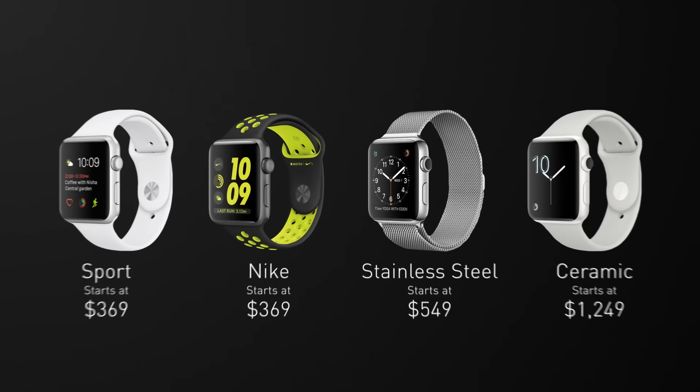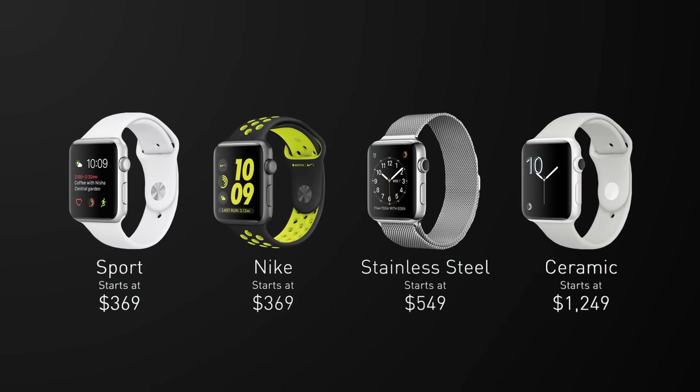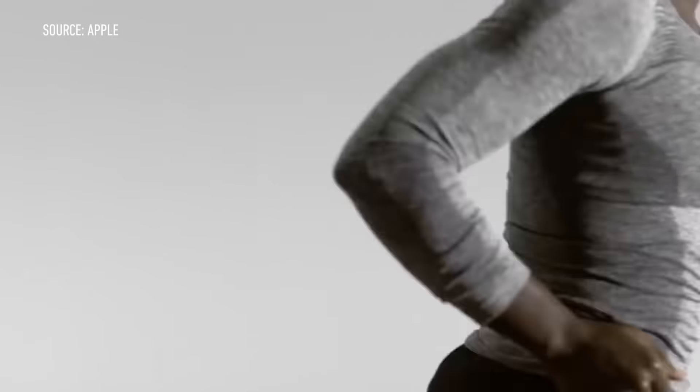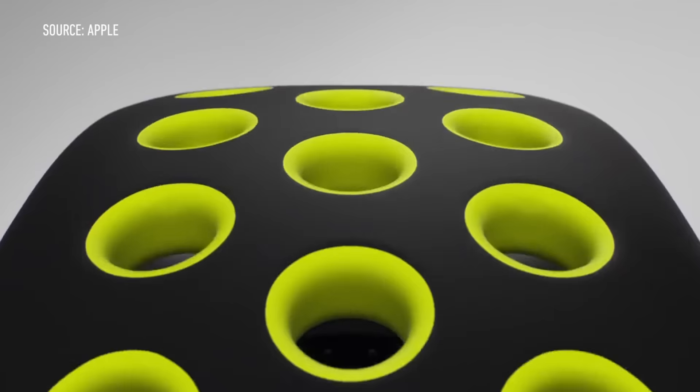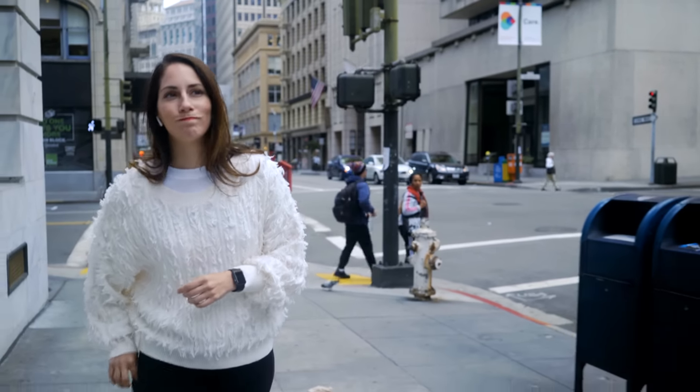The Series 2 comes in three models. They all have the same internals, just different external materials. There is also a Nike-branded version of the Sport Watch, which will have a built-in Nike running app. And of course, as with any Apple Watch, you're going to have to have an iPhone to use this thing.